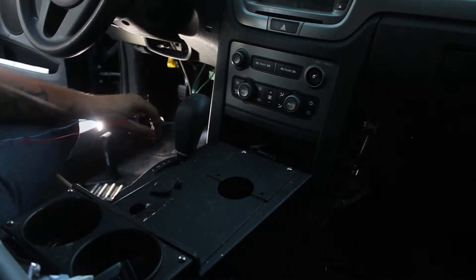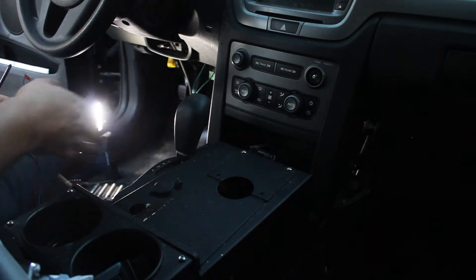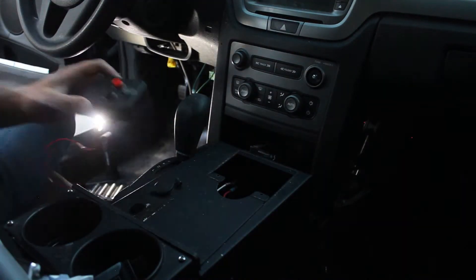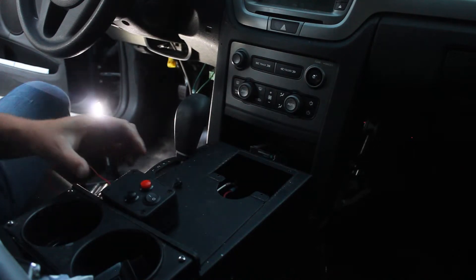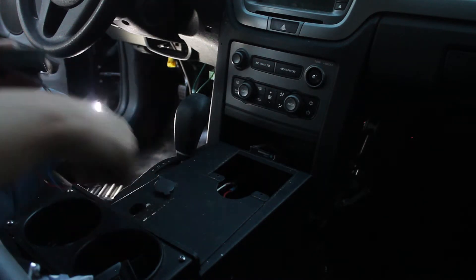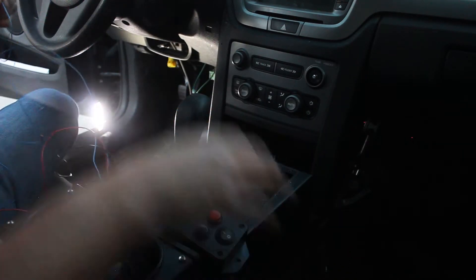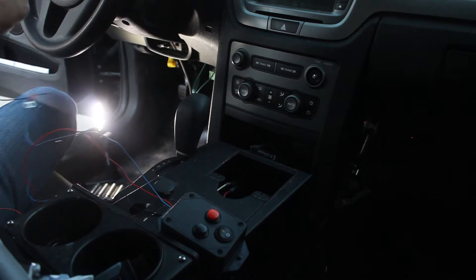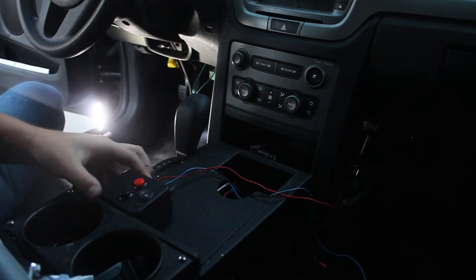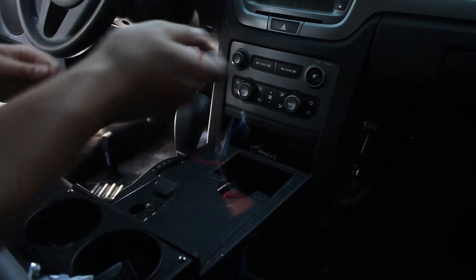I'm going to run the wires now because once this pin is installed in the BCM you're not going to be able to get it back out. I think I'm going to put the box right here — it clears this 12-volt plug and there's a hole right here. Just to confirm: the red button is shift up and the black button is shift down. So I'll orient it up/down, on/off — simple. I'm going to pass the wires through here.